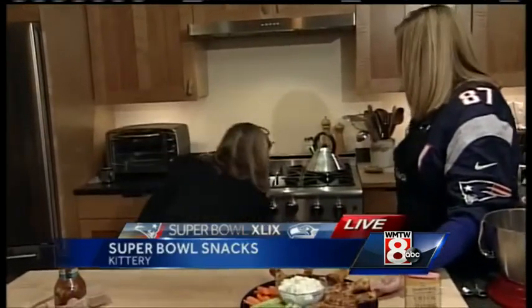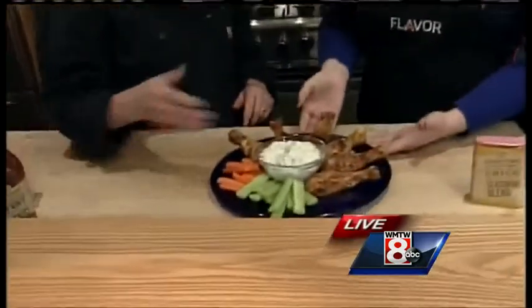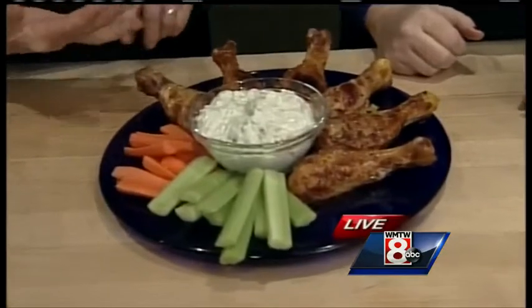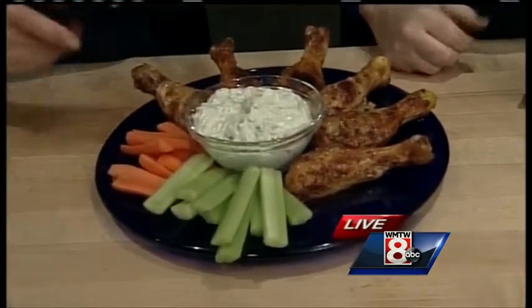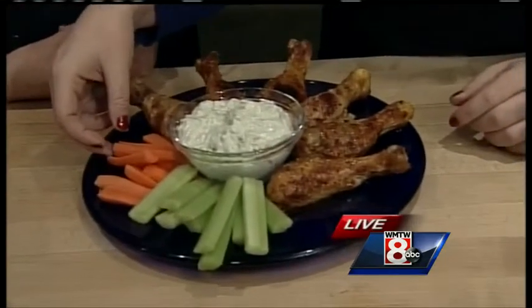We're going to just pop these in the oven. And you made your own blue cheese dip and I tried this — it's fantastic, it's delicious. You can certainly buy it, but this is a little chunkier and it's made with mayonnaise and non-fat yogurt — one of a few healthy things. And there's lemon juice — lemon juice goes a long way.